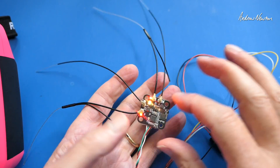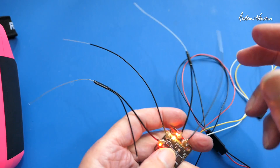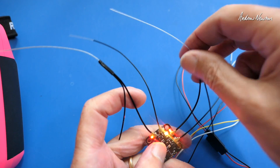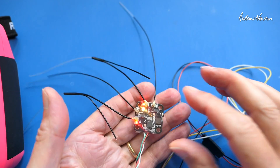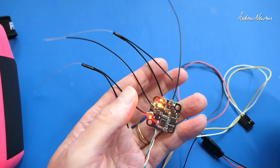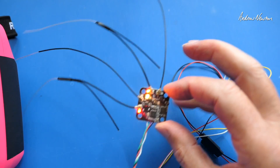The only hassle with this receiver in this system is going to be dealing with all the different antennas — there are two sub-gigahertz antennas and two 2.4 gigahertz antennas. But it's a small price to pay if what you want is the ultimate in link quality and extreme long range in one simple little package.